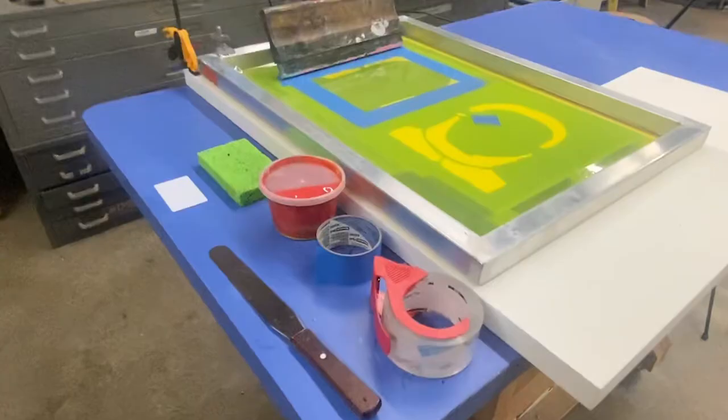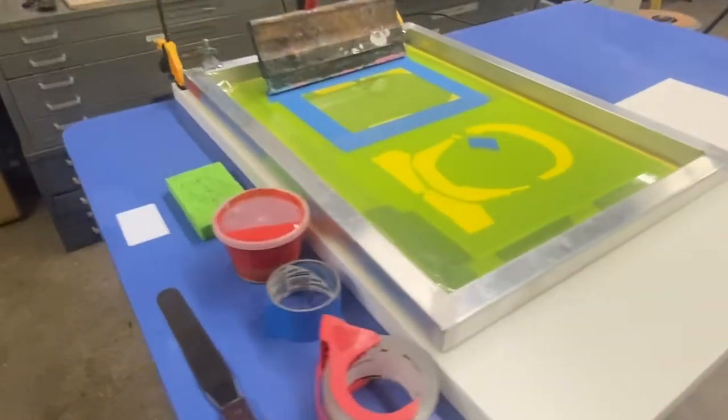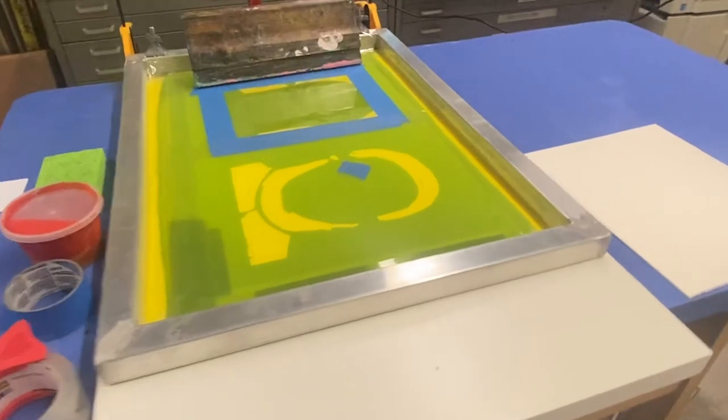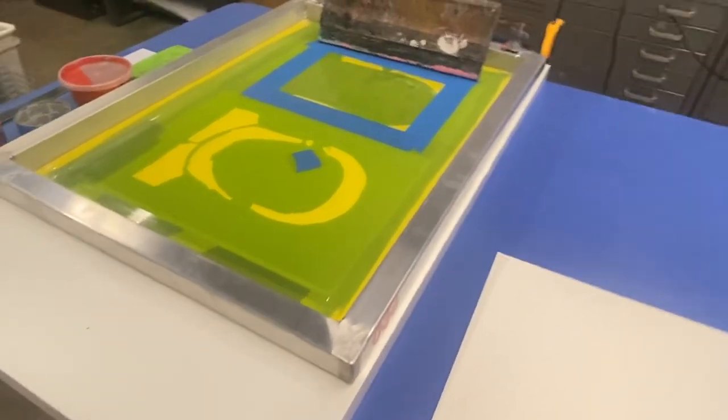Before you begin, you're going to want to have all your materials ready to go so that you have a nice calm print run. You'll need plastic cards, sponges, your ink mixing knives, your mixed ink, as well as clear and blue painter's tape. You should have your printing press, screen, paper, and test sheets ready to go.